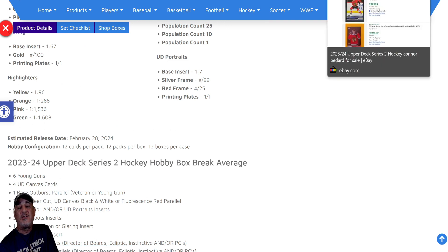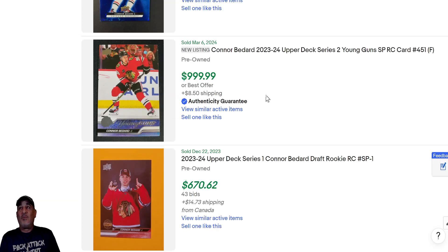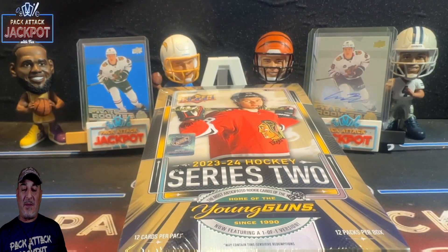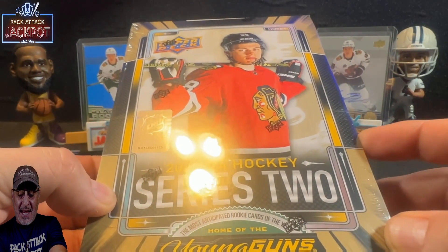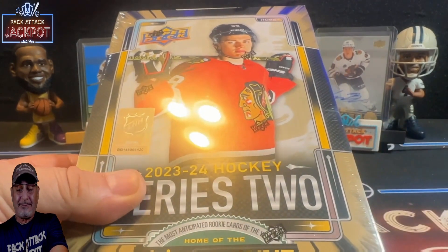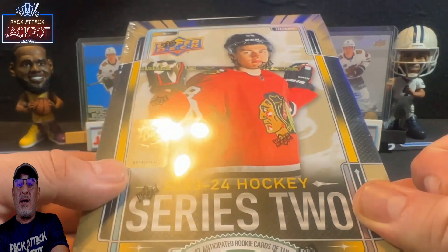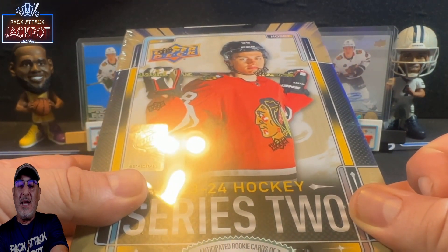Right now, ladies and gentlemen, the Connor Bedard base rookie just sold for $1,000 for the base Young Guns rookie. So let's waste no time — I have a hobby box right here in front of me, paid $300. All we need to hit is one Connor Bedard at $1,000, or any type of parallel which will probably pay back pretty good. But you could also hit that Gold one of one — somebody's got to hit it — one million dollars!